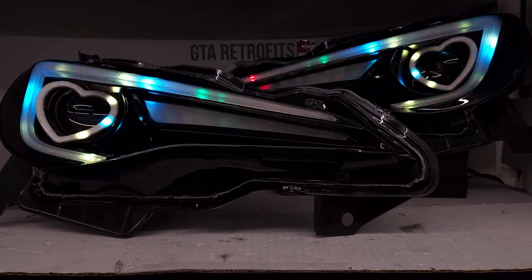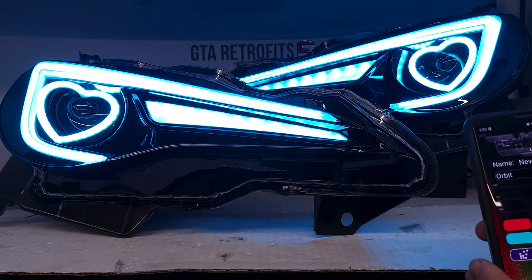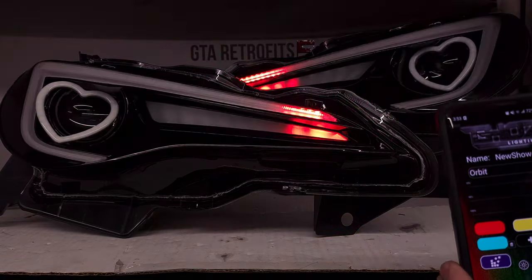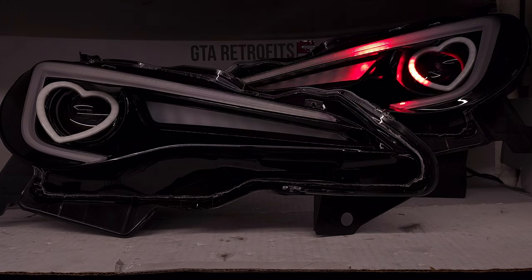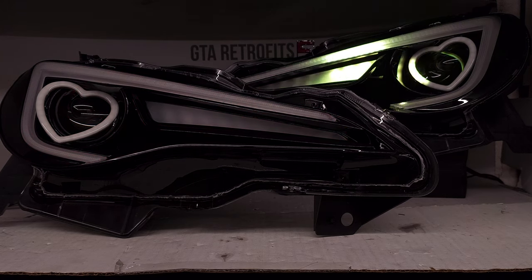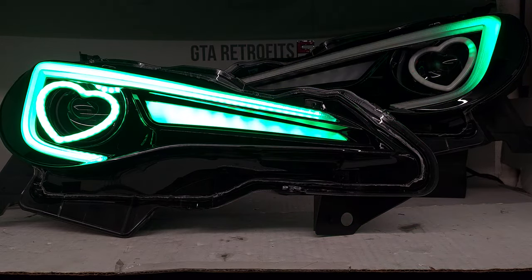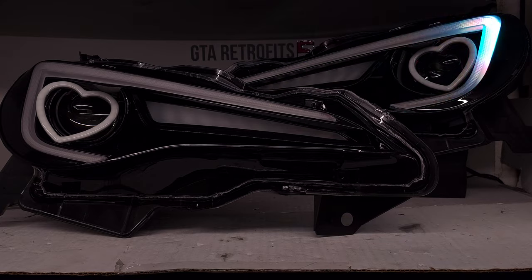Depending on how you adjust it, show modes will look different. Orbit — if we put the size full, it's just going to be a solid color. However, if we reduce the size of the LED bar that's lighting up, you can see it goes from side to side. Let's slow it down a bit, just like that, and a little bit faster. There are tons of options available and you'll probably never use all of them because there are, I think, 26 or something — there's just a lot.